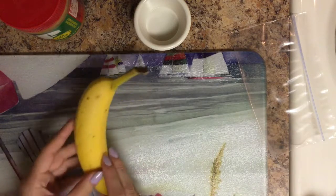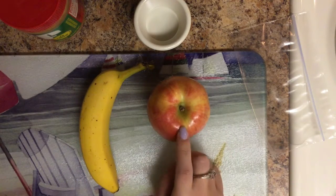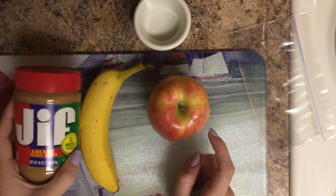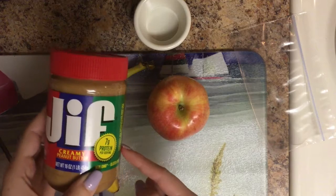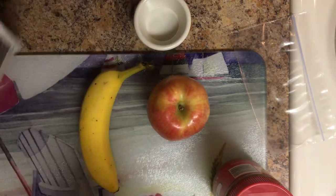The first thing you're going to need is a banana and an apple. I like the gala apples just because of the sweetness of them. We're going to use some peanut butter — I just used the Jif creamy peanut butter — and then some cacao nibs, just to add a little chocolate.